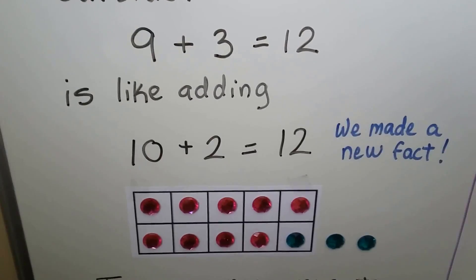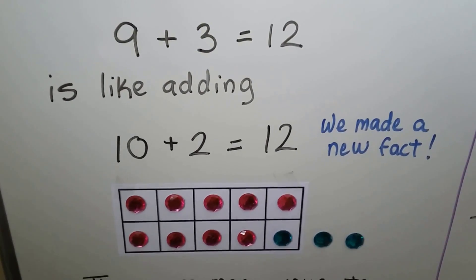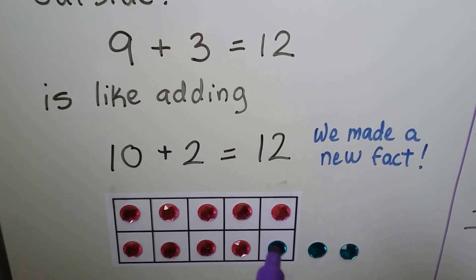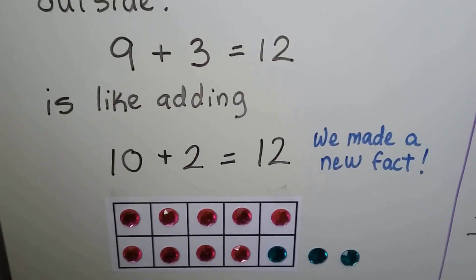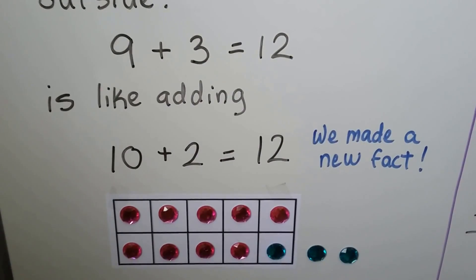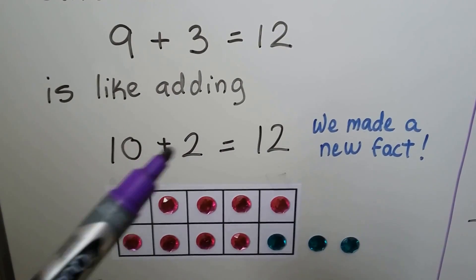9 plus 3: we put 9 counters into the 10 frame and we have one of the three inside to make a 10, and the other two are outside. We have three, but the one helped fill and make 10. 9 plus 3 is equal to 10, 11, 12 — and we made a new math fact.